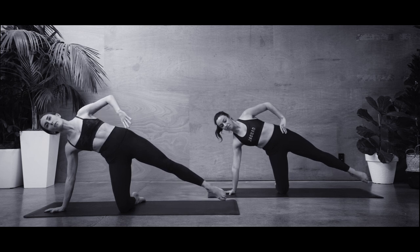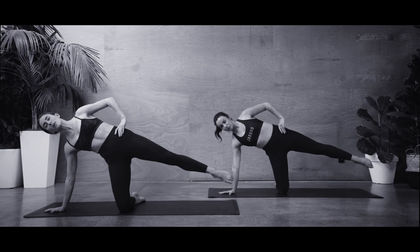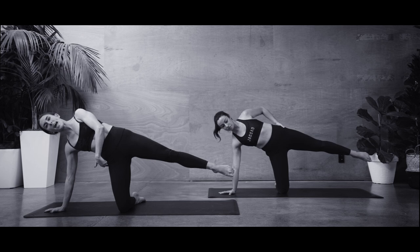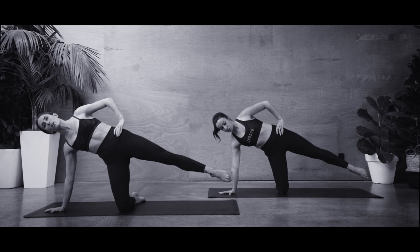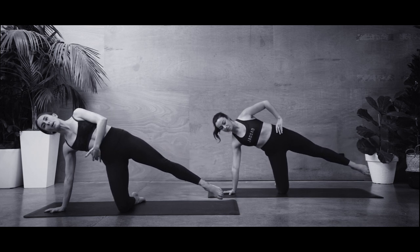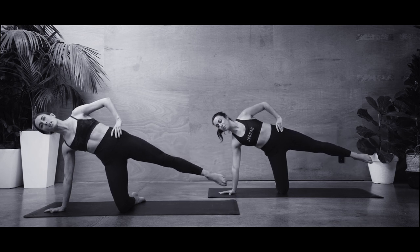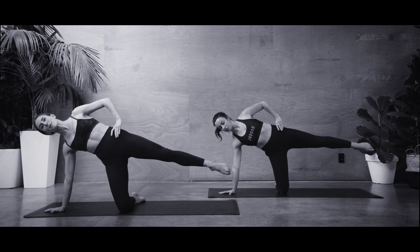Hover your foot a few inches off the mat. Deep breath in to start. As you breathe out, you're going to slowly lift up — it's not going to be a huge lift here. You're going to feel that challenge between top and bottom glutes. As you breathe in, slowly lower the foot down. Breathe out to slowly lift, keeping the waistline lifted. Breathe in to slowly lower. This does not have to be done fast — it's all about working that stability through your shoulder girdle and through those hips.